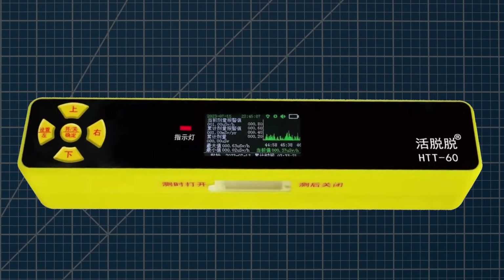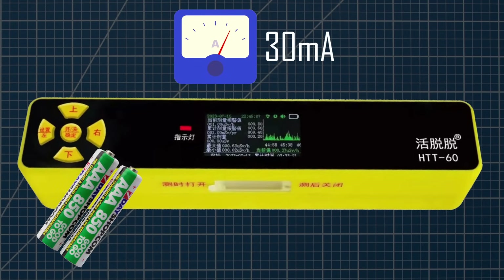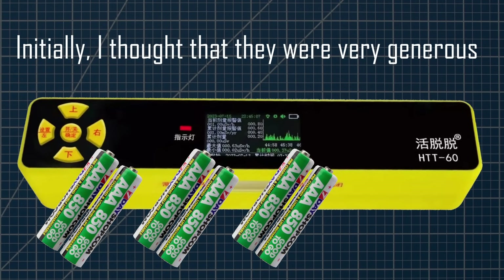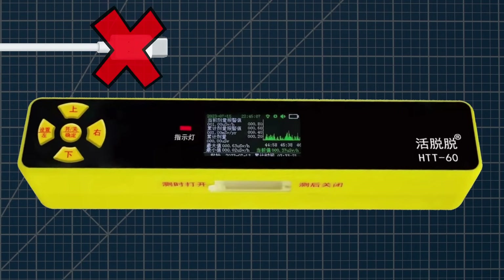One issue with this product is the power consumption, which is around 30 milliampere. This means that using the two built-in AAA cells, you will only get continuous operation for a day and a half. Now I know why the company ships four sets of batteries in the box. When I want continuous monitoring, I power the device from USB, but this product has the issue that it doesn't have any way to provide external power.